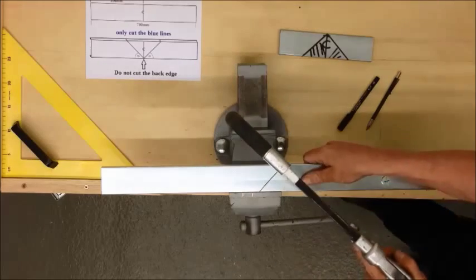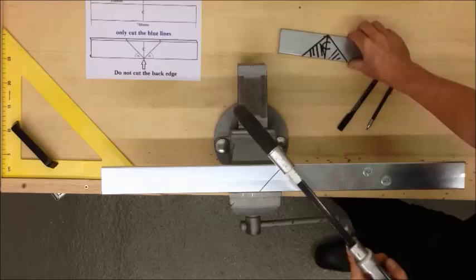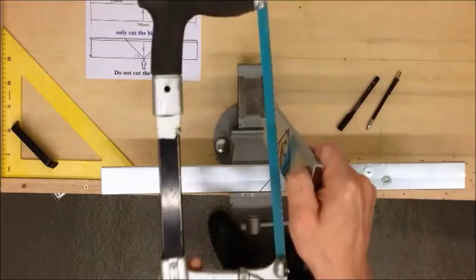Go for my second cut. If you're less confident with a saw, use both hands. And ideally when you're cutting, your cutting angle should be quite low, so you'll be cutting at an angle like so.